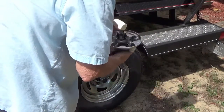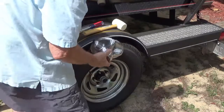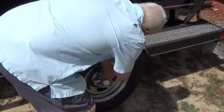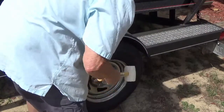Now you take your — I guess for a better word I'll call it the hub cap. Put it back on here and try to line it back up where it was. And that's all there is to that.